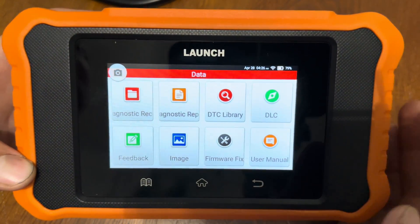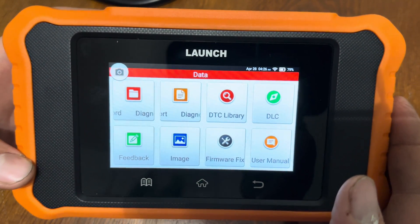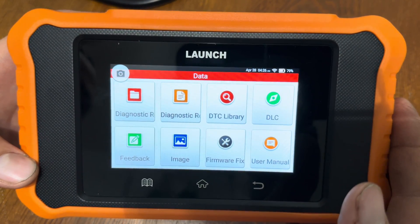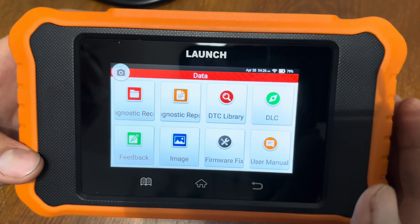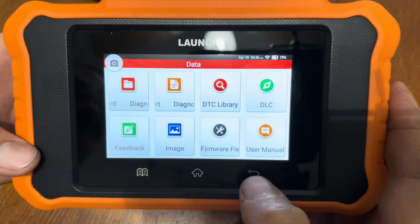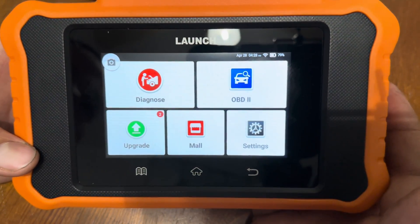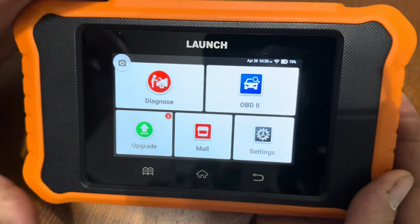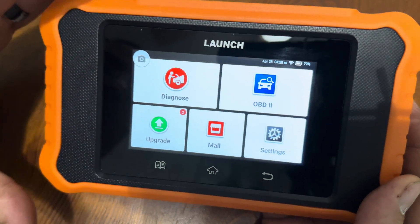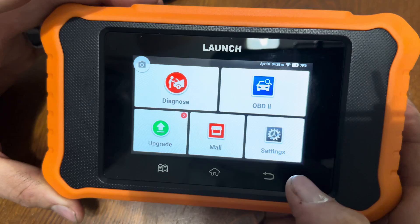So that's all there is to it. Huge thumbs up on this — it's a very affordable scan tool and very capable for the low cost. It can do a whole ton of different things as I showed you in the demonstration. Big thumbs up. Thanks again to Launch for sending this. The link is in the description for where you can get this. Thanks for watching and please don't forget to like and subscribe.